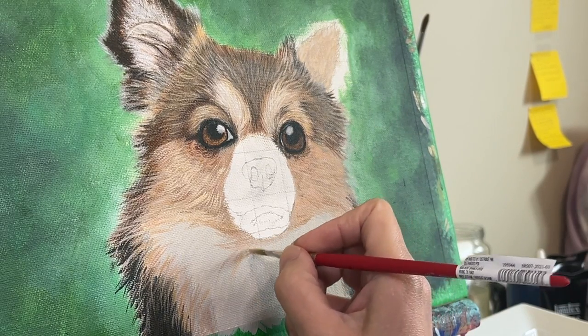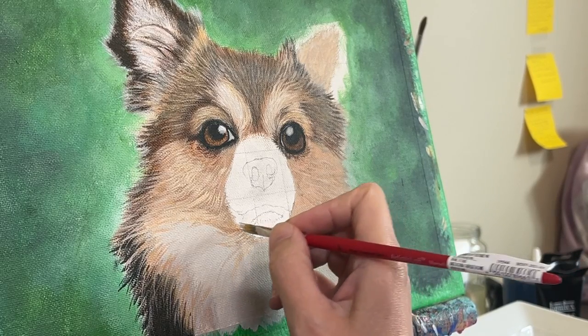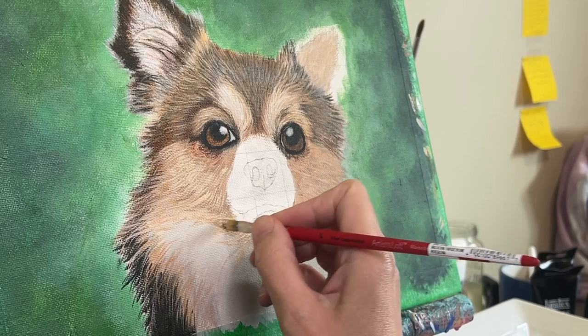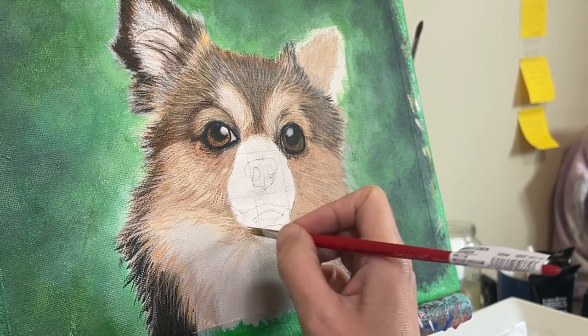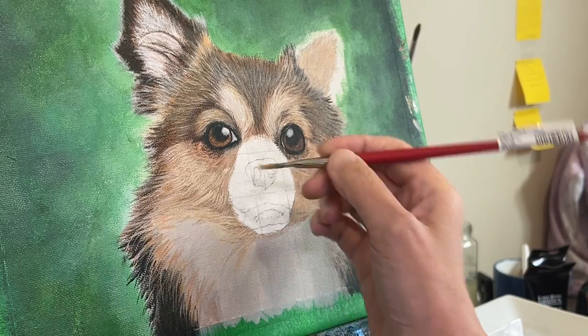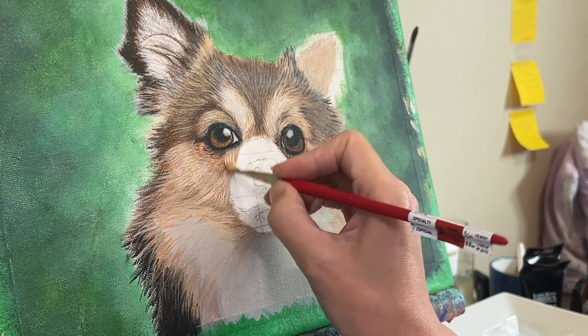One tip I want to give you: sometimes it's better not to mix the colors with the brush that you're intending to use. I have had instances where I've done that and ended up with parts of different colors in the bristles that had not mixed together quite yet. And then you end up with different colors on your canvas versus what's on your palette.